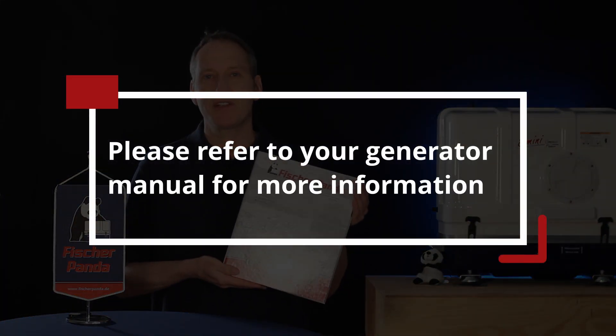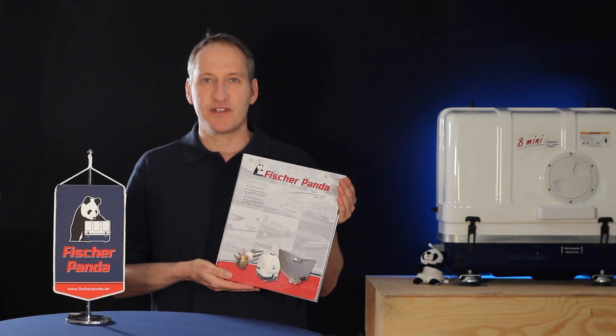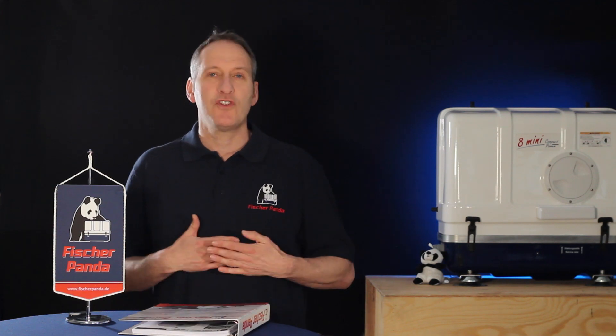Please consult your Fisher Panda generator manual for more information about operating your generators in parallel. You cannot connect standard Fisher Panda I-Series generators in parallel without parallel-capable inverters. To tell if your I-Series generator is capable of being operated in parallel, look on the back of the inverter housing — there is a socket for a synchronization cable, which is used to connect the inverters together in a parallel setup.